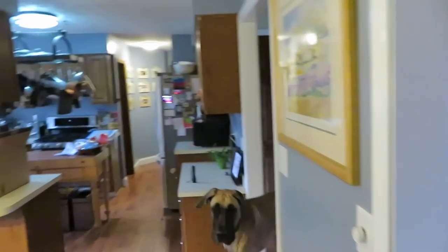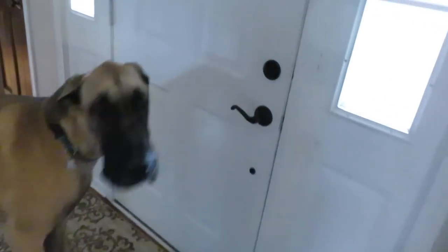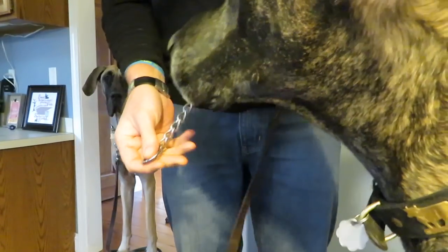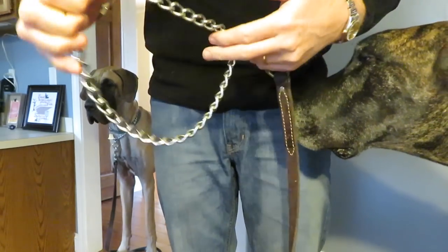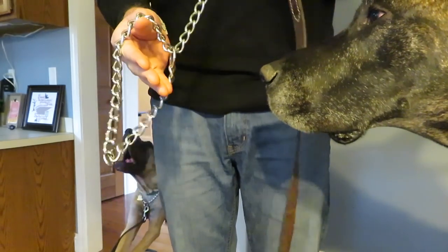Alright, it's time to go get the mail. Which this is overkill, but come on Finn. Good boy, sit. Okay, so he's ready. I think most people know how to do this, but what you do on a training collar is you drop it through itself like that, and then you make it so it's always coming off the right side of the dog.